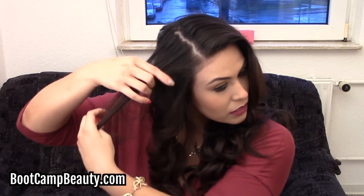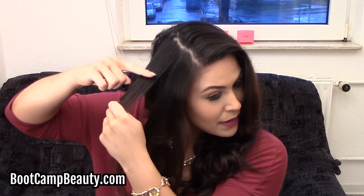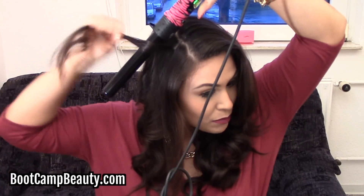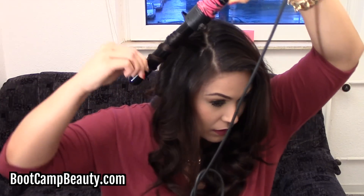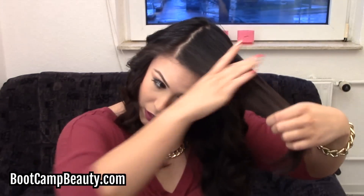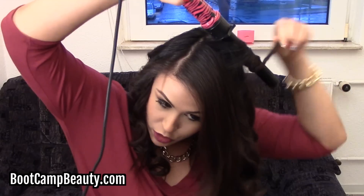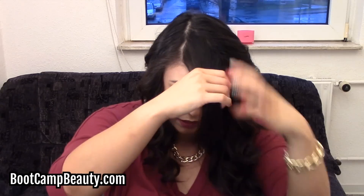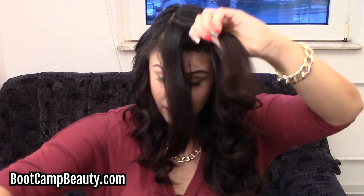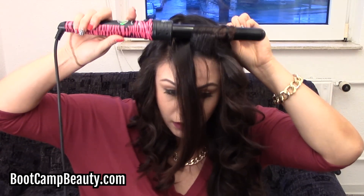Same thing with this top layer — you want to curl it away from your face, the opposite way. You don't want to start so high up; you want to start about half an inch down from the root, just like this, twisting and wrapping it around the wand. We'll be spraying our hair with hairspray at the very end, after we finish, so we can get that hold. Curling it away from your face, starting about half an inch from the strand. Around the bangs area you can split it in two, hold the wand horizontally, and just wrap it around. These are going to be the last two parts.